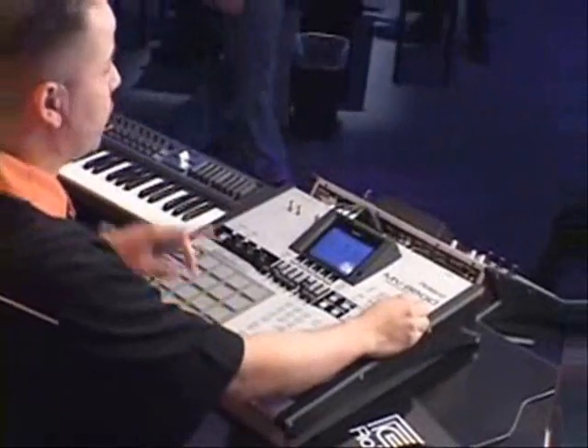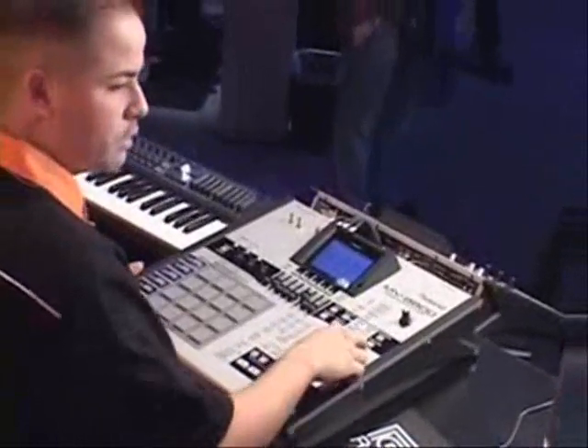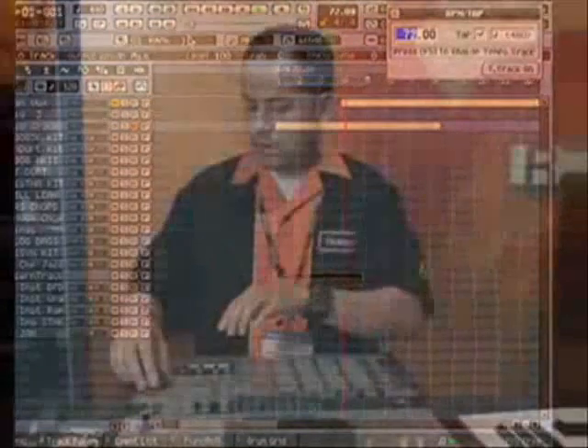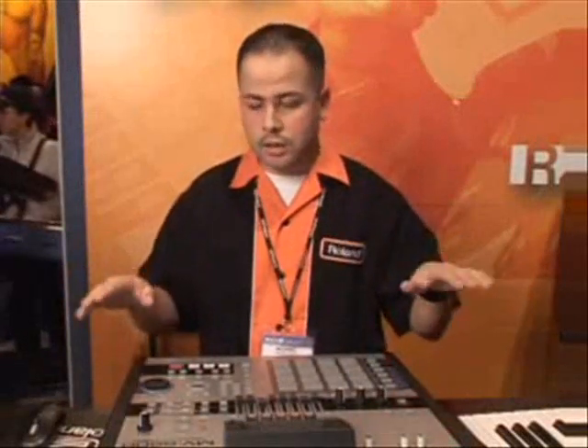Now if I want to actually change the tempo in real time, we can do that as well — check this out, drop it down. Only the timing changes; the pitch and the vocals stay exactly the same.